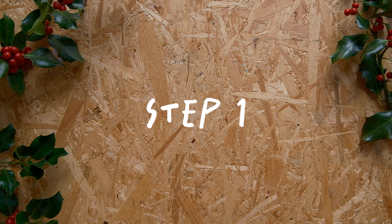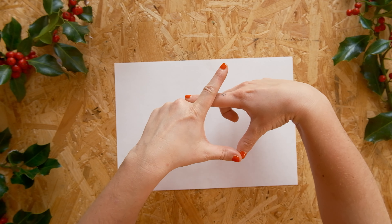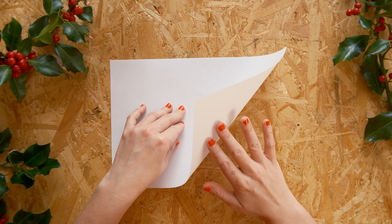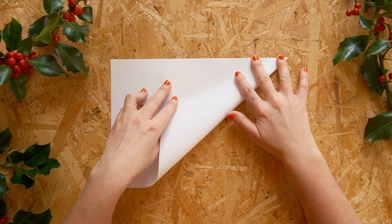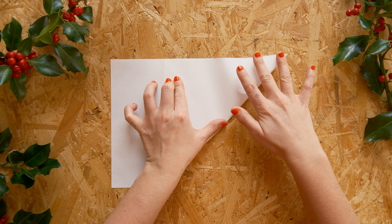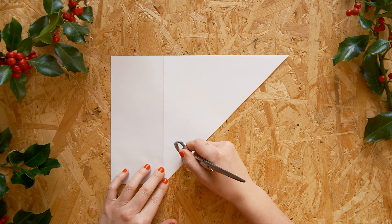Step one: grab your paper. We need a square. If you already have square paper, that's perfect and you can ignore this step. Everyone else, just fold this corner to the opposite edge like that, and make sure you folded it nice and neat — maybe go over it with something to get a nice crisp fold.